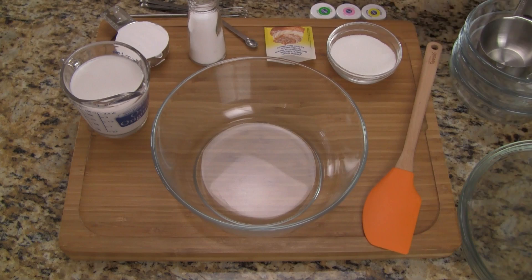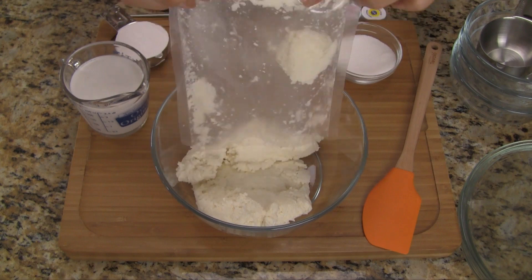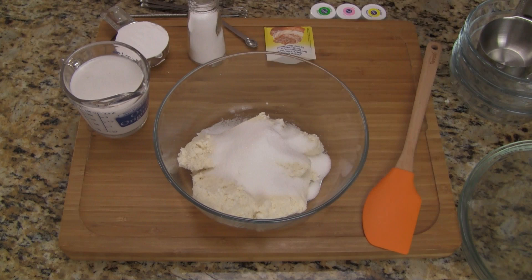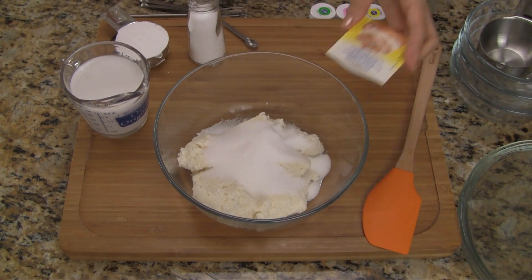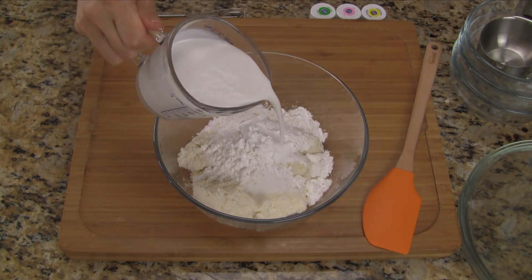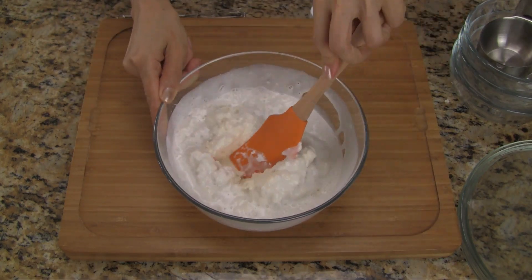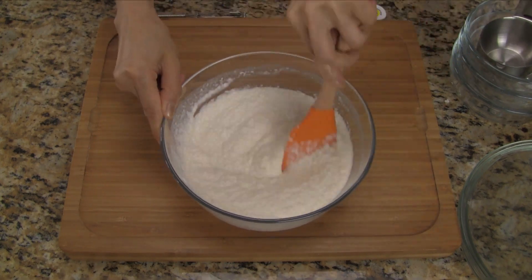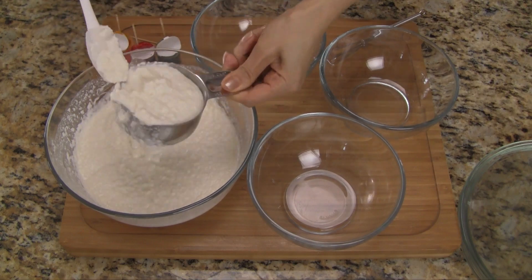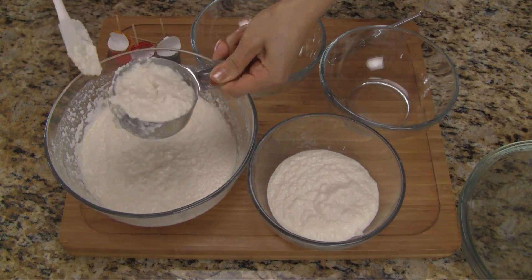This recipe is super easy — we just need to combine everything in a large bowl. Let's start with the grated cassava. It was previously frozen and is now thawed. Now let's add sugar, vanilla sugar, just a little bit of salt, tapioca starch, and coconut milk. Let's mix everything together and combine all the ingredients well. We should have a nice smooth batter. So that we can mix different colors, let's scoop out three quarters of a cup of the batter and place them in separate bowls.